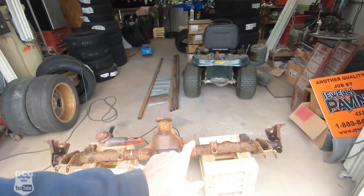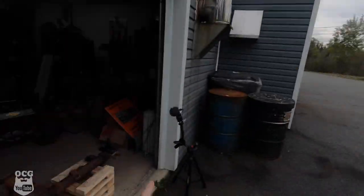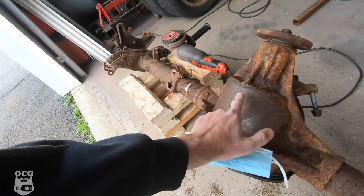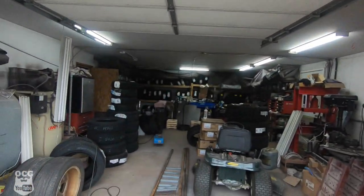Today's video is cleaning up this axle and getting it prepped and painted. We've got the axle pulled outside because it's breezy and this is going to create a lot of dust. I did a little test spot and it filled the area with dust. We've got our trusty mask on — let's get to grinding.